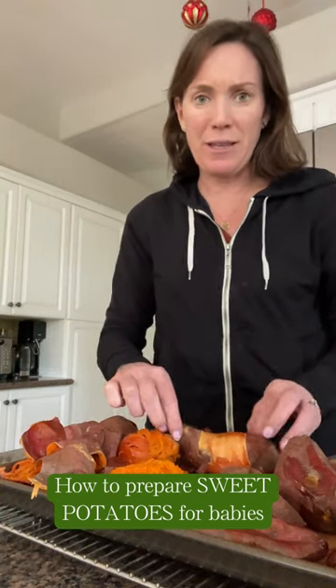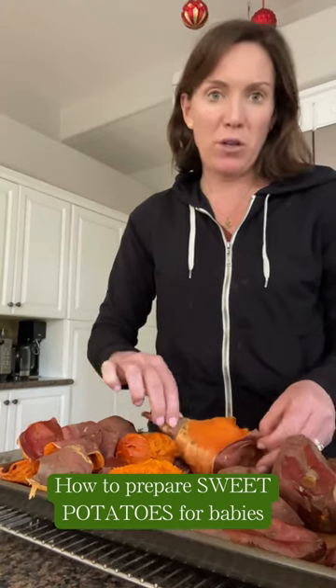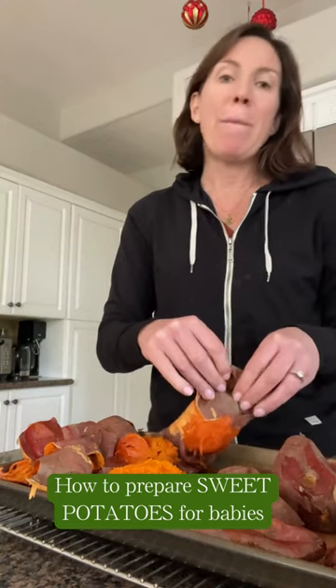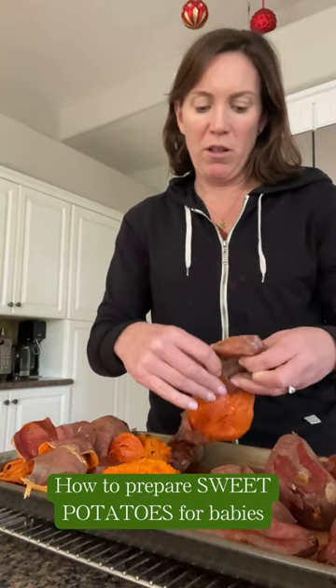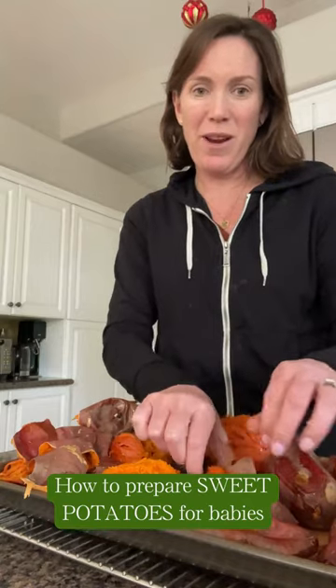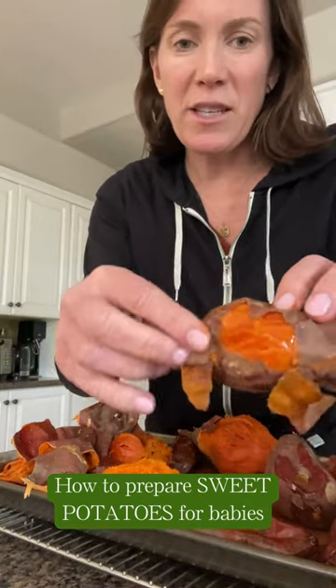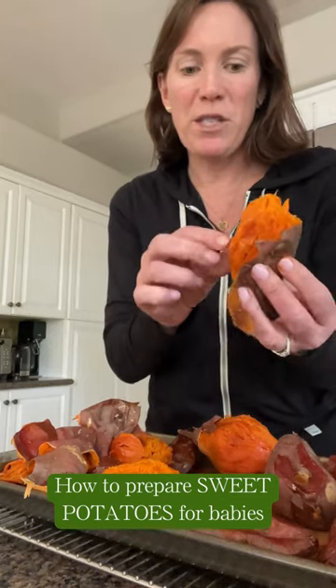Sweet potatoes are literally the easiest food to feed your baby. Roast your sweet potatoes in the oven until they start to bubble — that's how you know they're done. But here's the deal: don't let them get cold before you peel. You want it so it's just hot to the touch — like I'm kind of burning my fingers here right now — but look how easily the sweet potato skin removes from the flesh when they're still pretty hot.